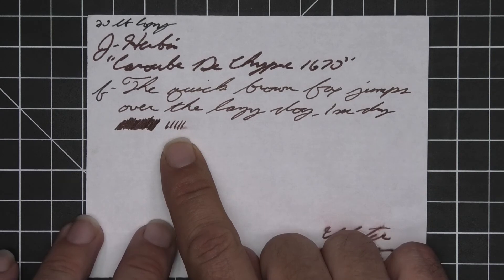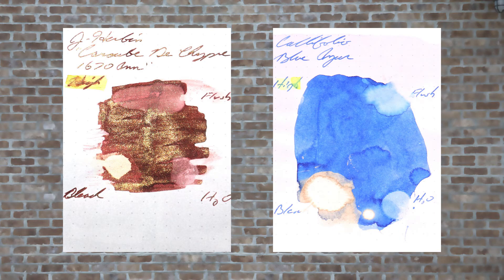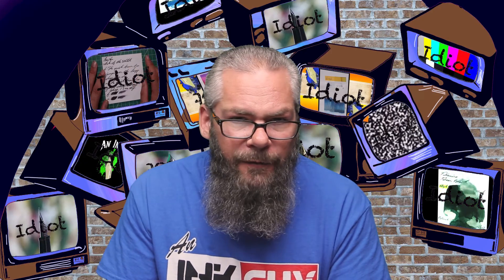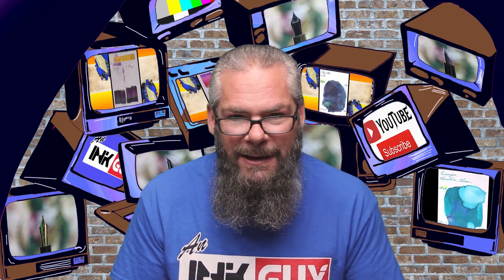Instead of doing color comparisons to J. Herbin's Caroube de Chypre, I prefer to find an ink that complements that color on the page. I went with a blue ink from Califolio — Azure — because I think blue and brown have a very classic look together. If you'd prefer a different color for a complement, take a look in the description, choose the color of your liking, and go to that playlist.